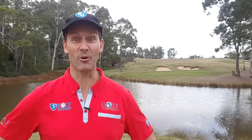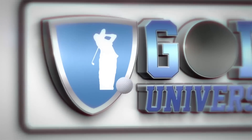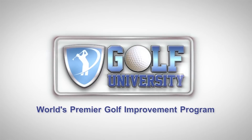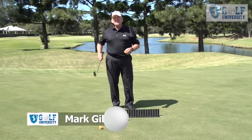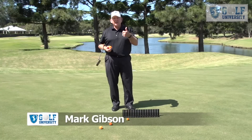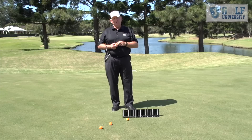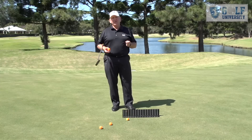This tip from the pro is brought to you by Golf University, the world's premier golf improvement program. We want to make you a good putter, and to do that you have to have consistency and control — and from those two will come your confidence.